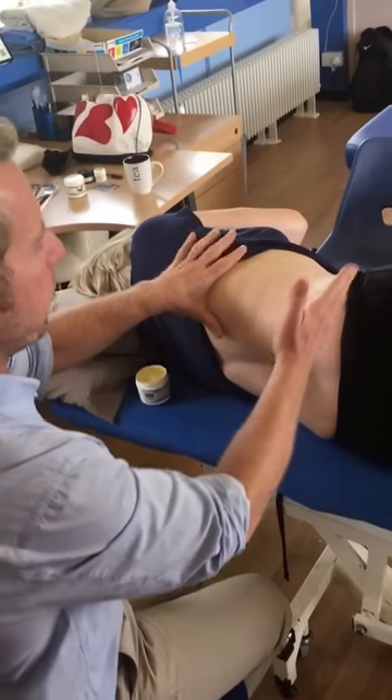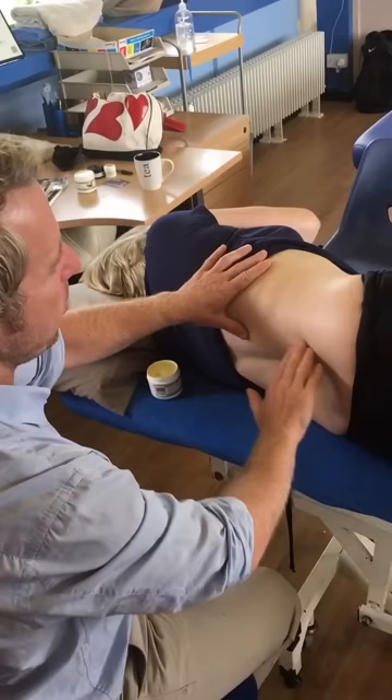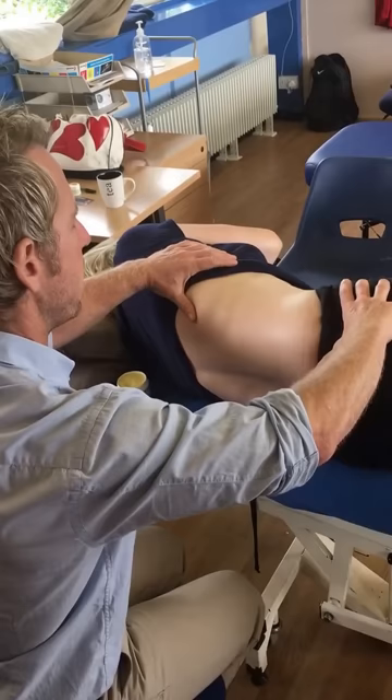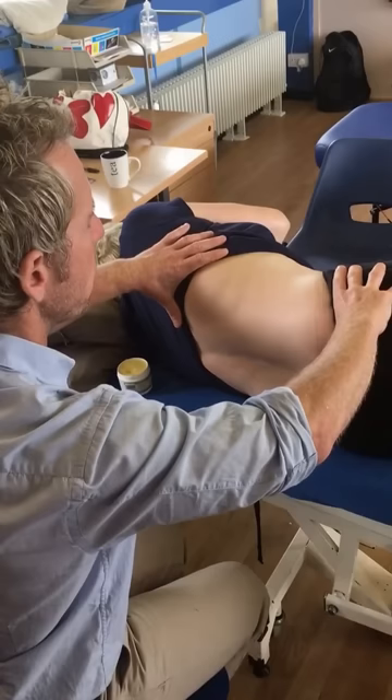The quadratus lumborum originates from the iliac crest, lower rib, and the transverse processes of the lumbar spine. Sarah, can you slowly rotate — let's try this way, keep your legs there. If you go into an arch, that's an anterior tilt, and going the other way is a posterior tilt, because the quadratus will be responsible for extending the spine.